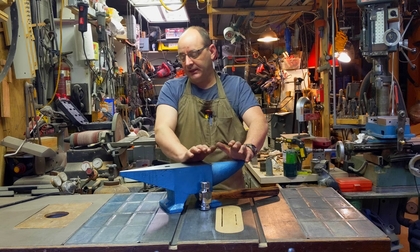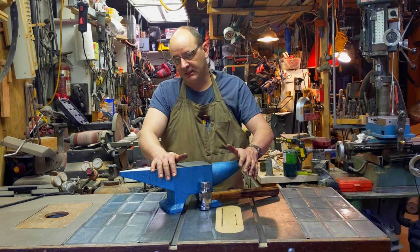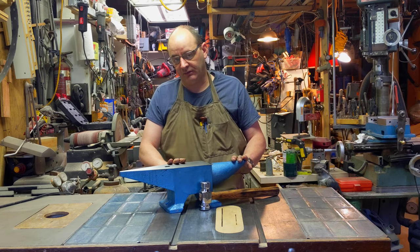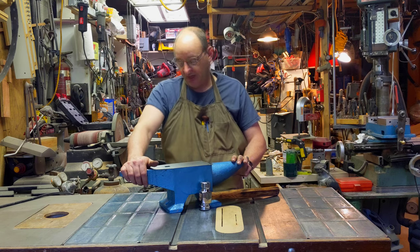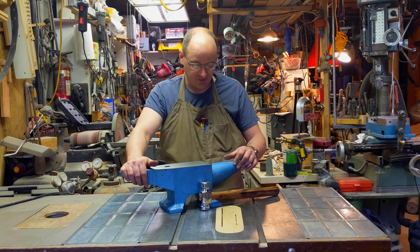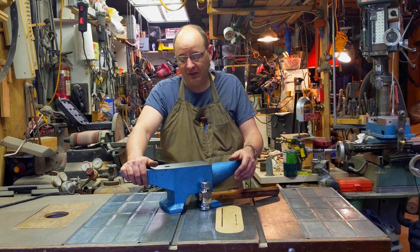Before I completely get it mounted to a stand and do stuff to it that makes it difficult to operate on, I'm going to go ahead and get it ready for work. Chiefly among that, I'm going to get rid of this nasty blue paint and make it something that's a lot more pleasing to the eye. I'm not generally big on aesthetics, but if I'm going to work on it, I might as well work on it.